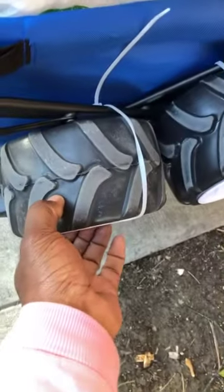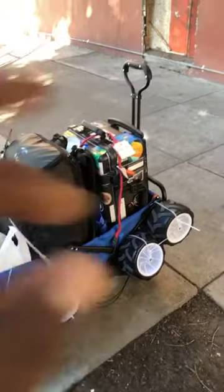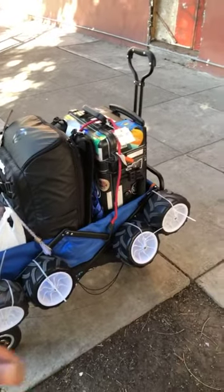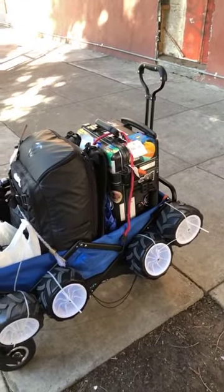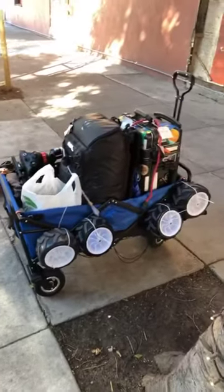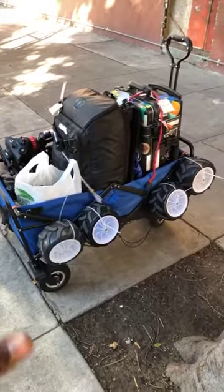Even though the original wheels are just too soft — if I didn't have this much heavy stuff, I can ensure you it would ride much smoother and better. But there's too much weight, so let's not use those wheels. Let's just use the scooter wheels that we purchased — they work much better.